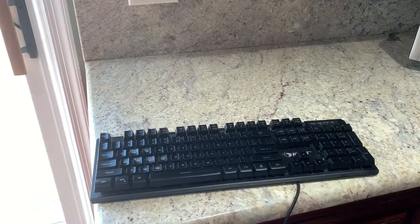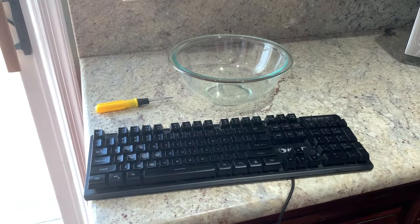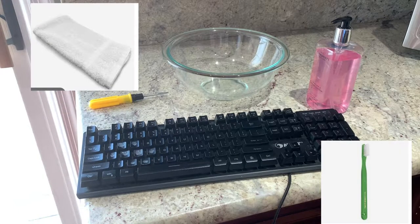What you need is your keyboard of course, a keycap remover, or a screwdriver, or just your fingers. You'll also need a bowl — make sure it's pretty big so it can fit all of your keycaps — a hand soap, a towel, and a toothbrush.